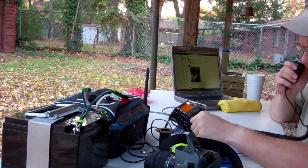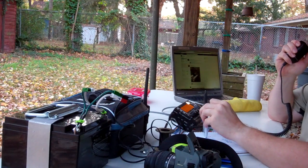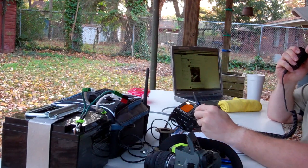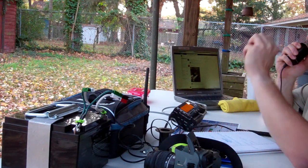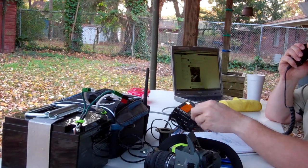Victor Echo 3, Baker Lima Baker, Alpha Echo 5, November Whiskey. Negative, I did not hear the carrier, at least not from where I'm located right now. But the band has been shifting a bit — kind of riding the roller coaster from where I'm at, going up and down, which is about normal for now.